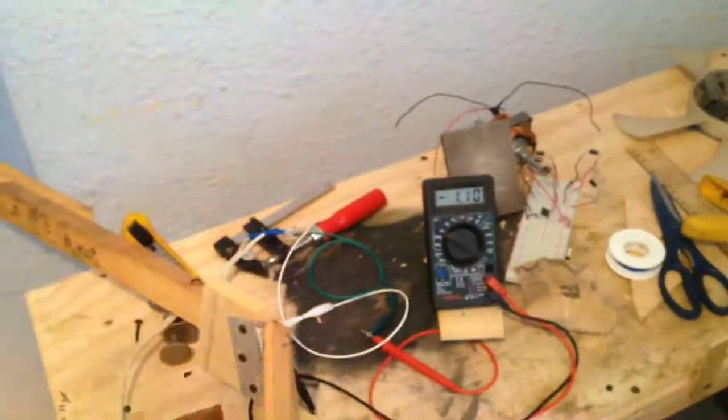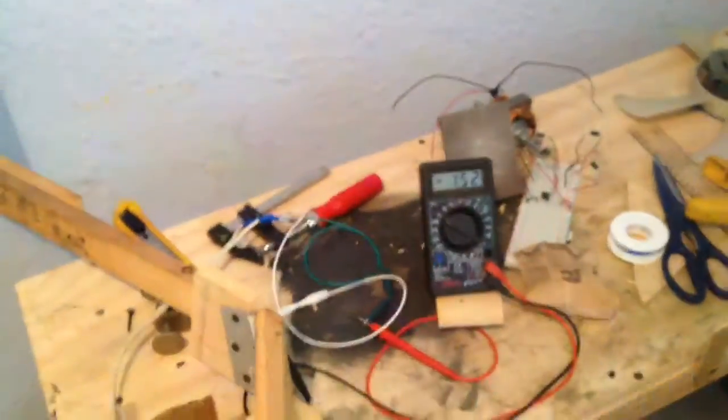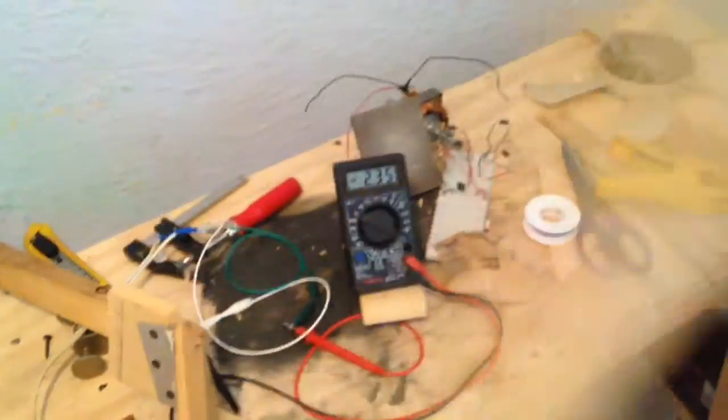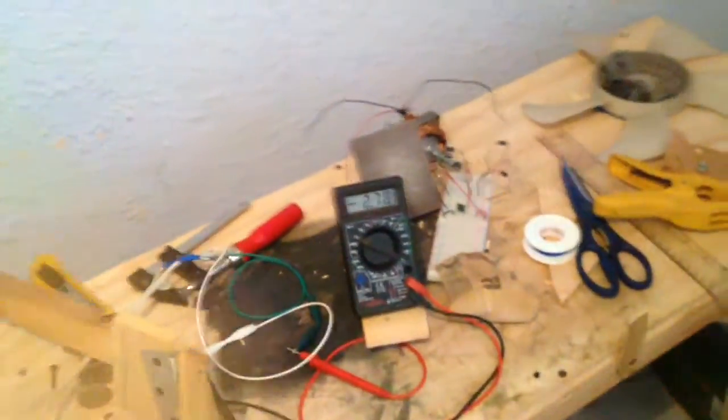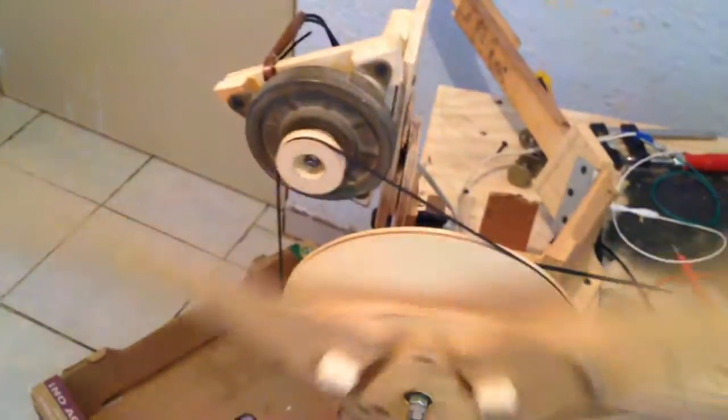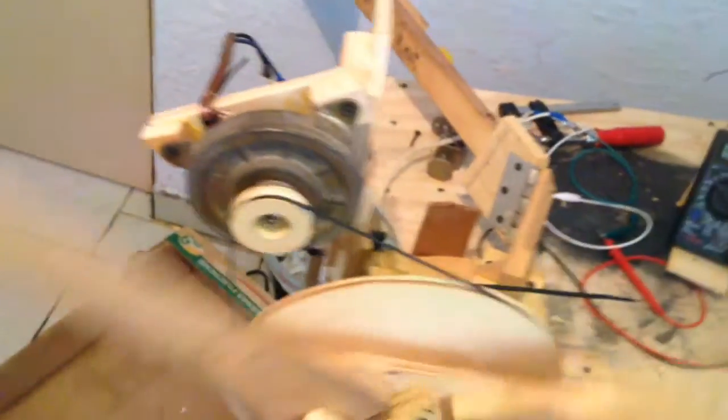If I spin this with my hands, you can see the voltage go up. At about 60 RPM I'm getting somewhere around 1 to 1.8 volts, and when I spin it up I got as high as 3.7 volts. That's not even spinning that fast, and it could charge my battery. It's really amazing. I'm going to put this on the roof now and see what voltage I get.